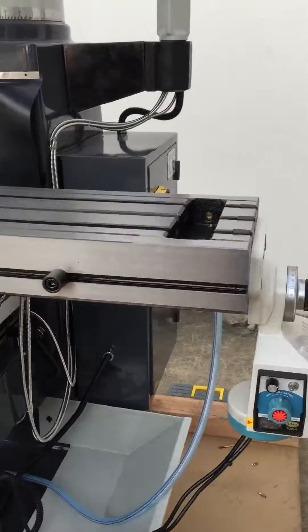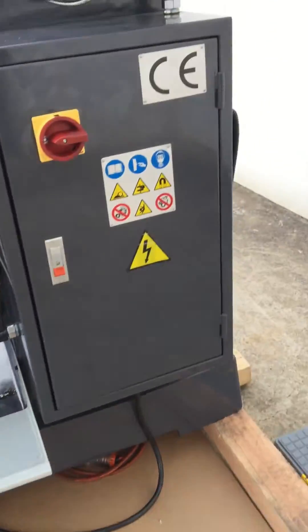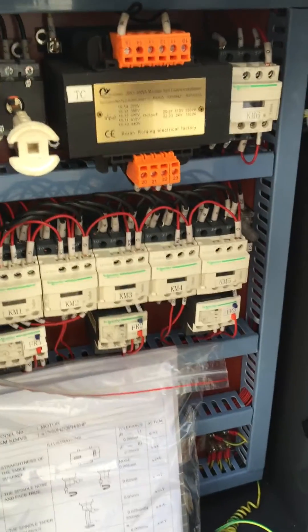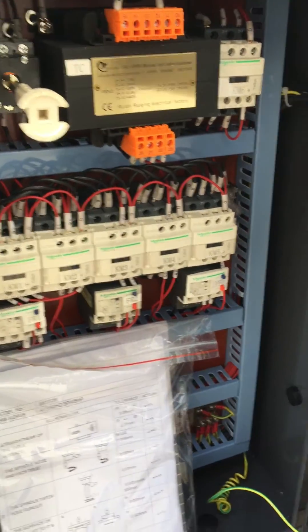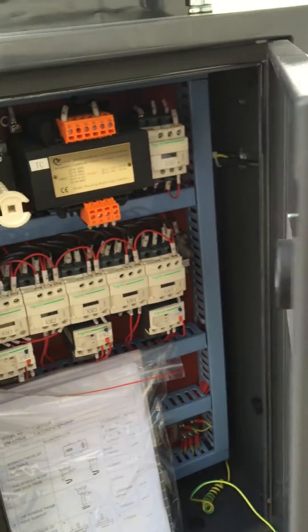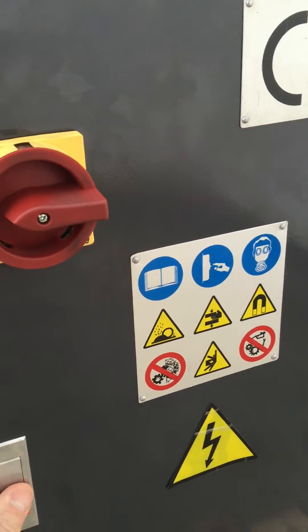We'll come round to this side of the machine here with the control cabinet. We only use quality electrics. We've got Schneider there and also there's a schematic just inside the door there, which shows the current schematic of this machine itself.